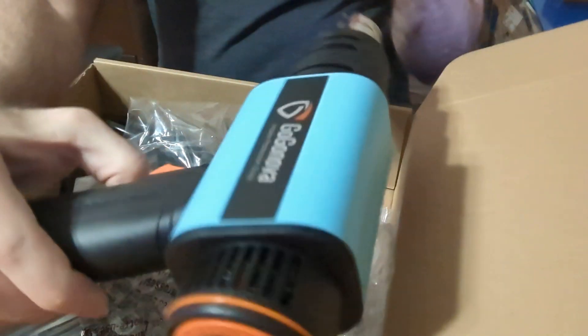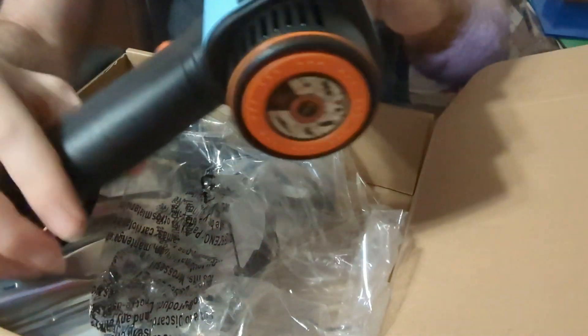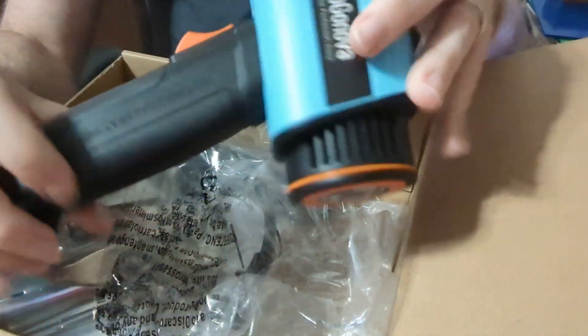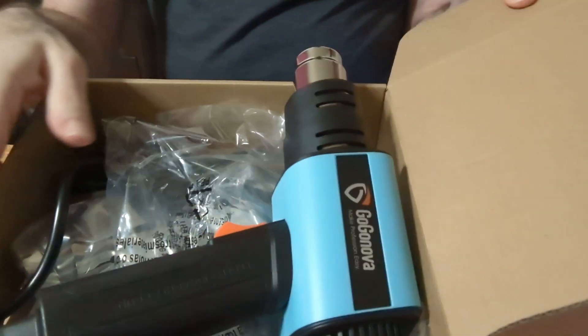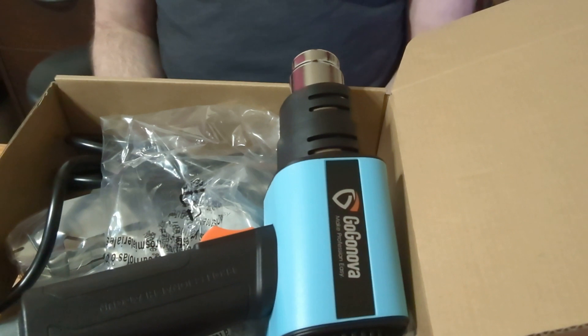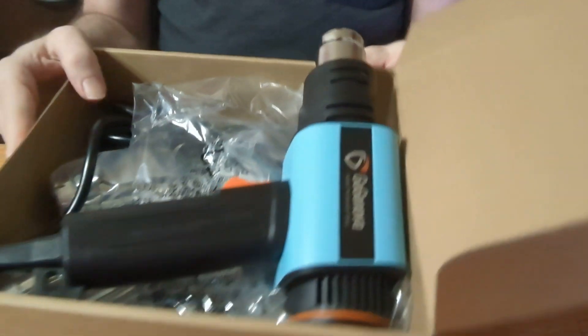So this heat gun — you can see it here in different angles — goes from a temperature of 122 Fahrenheit up to 1,202 Fahrenheit, so you can adjust it depending on what you're looking to do.